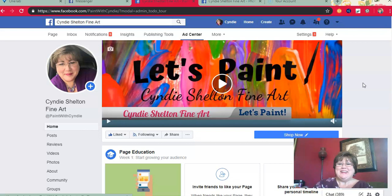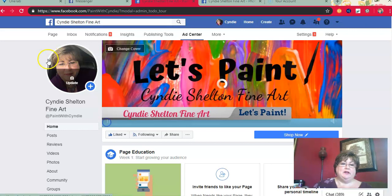Hey guys, it's Cindy Shelton with Cindy Shelton Fine Art. Thank you so much for joining me on this video. As you can tell by the title of the video, I just finished an acrylic painting and I made a lot of little mistakes on it — three massive mistakes — and I want to talk about how I fixed them today.